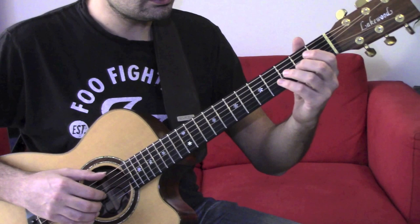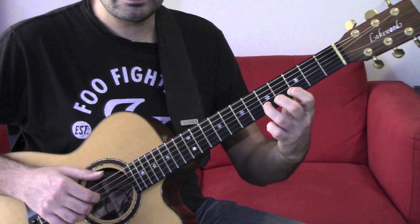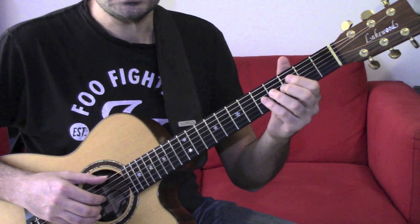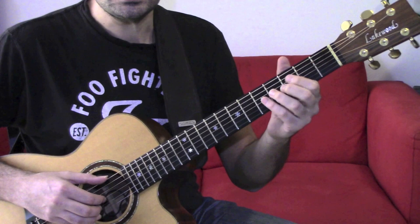Remember, always try really, really slow. When you feel comfortable with the lick, try to speed it up a little bit and then move it — move it in different positions of the scale on the neck.